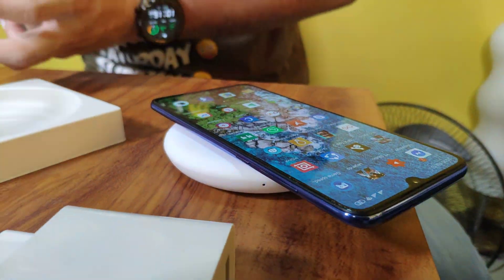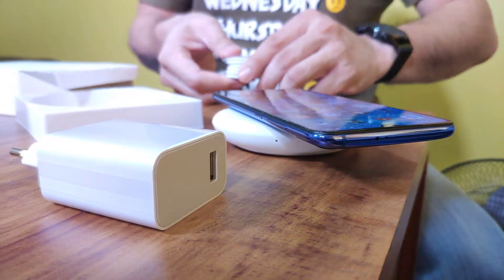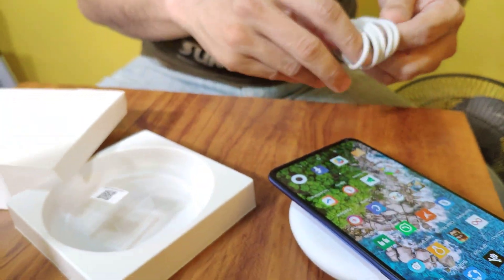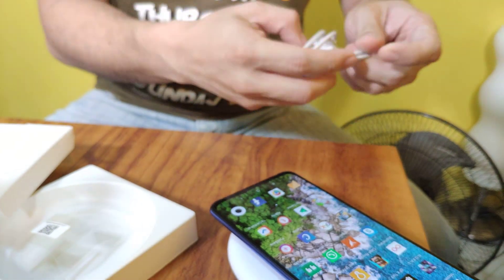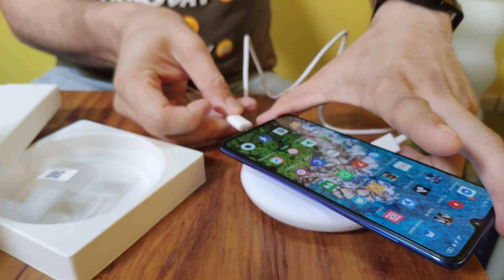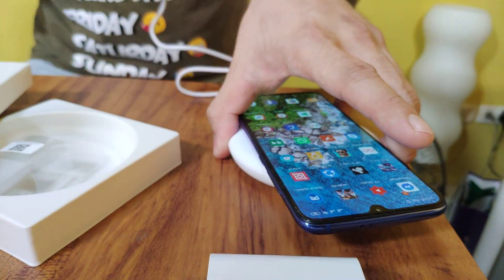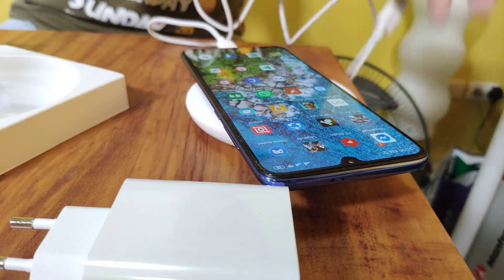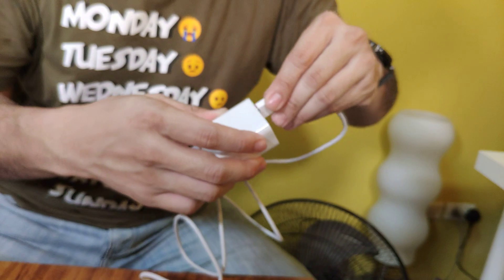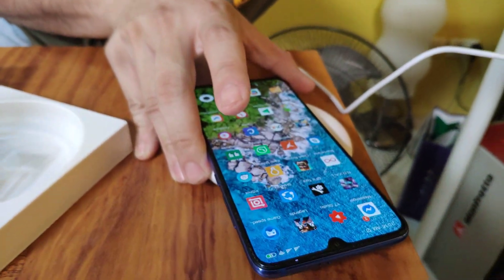Right now we're going to test charge it using the supplied adapter and the supplied cable on the Mi 9. Theoretically, based on our calculation, this should charge the Mi 9 roughly within an hour and 15 minutes from 20 to 100 percent.